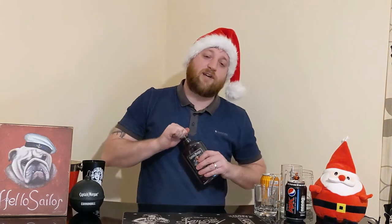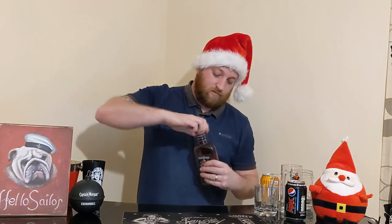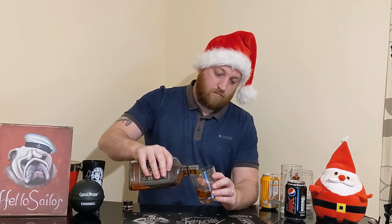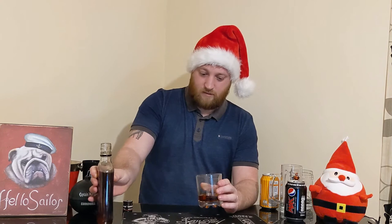As always, let's have a little look and have a little taste. The rum is quite a dark rum — you can see through it, so quite a see-through rum. Not a lot of legs on there.